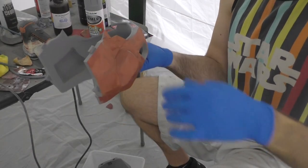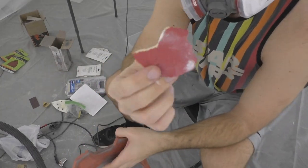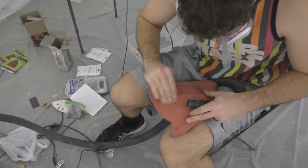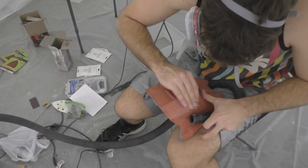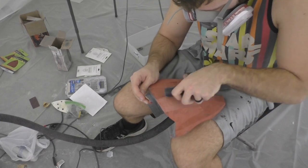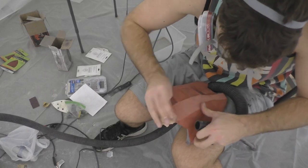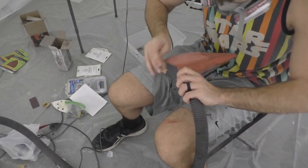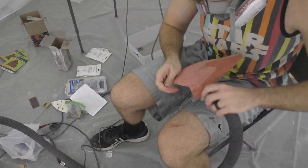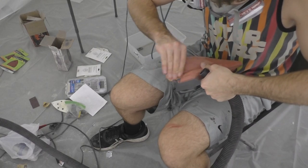Once we have a nice base coating of Bondo all over the helmet we can begin sanding. For the first pass I like to use a medium grit sandpaper, roughly around 120 grit. You're going to want to wear a respirator, and I also use a shop vac while I'm sanding to suck up a lot of the Bondo dust that all this sanding generates. You guys have got to be sure to protect yourselves because this stuff is quite nasty.